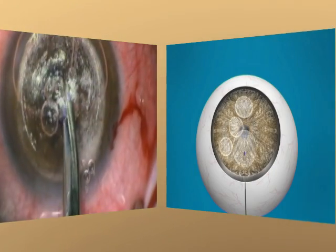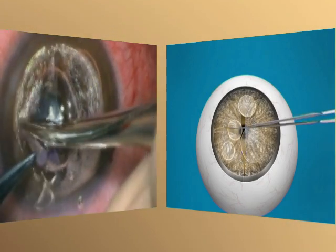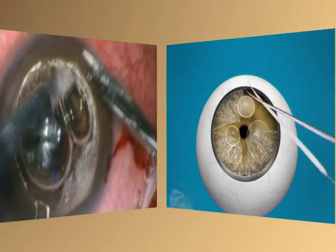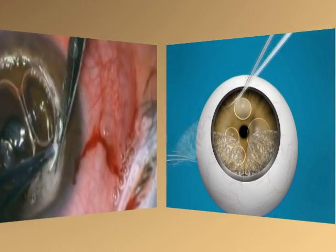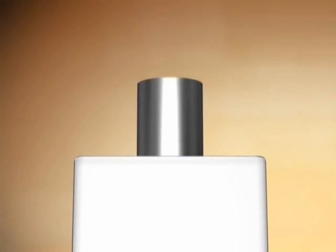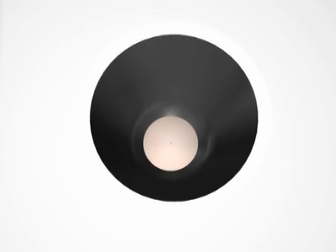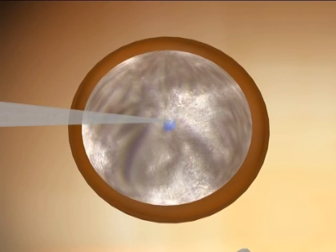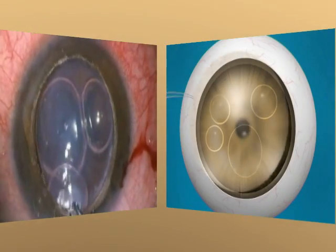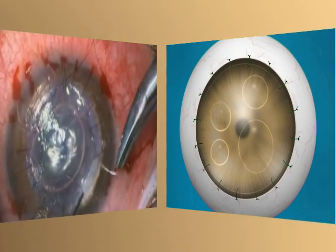A pair of blunt-tipped curved Vannas scissors was used to divide the thin layer of the posterior corneal stroma tissue into four quadrants, and each quadrant was subsequently excised, baring the Descemet's membrane completely. A 0.25 mm oversized donor lenticule was punched from the endothelial side and its Descemet's membrane was removed after staining with 0.06% trypan blue dye. The donor lenticule was then secured with 16 interrupted 10-0 monofilament nylon sutures.